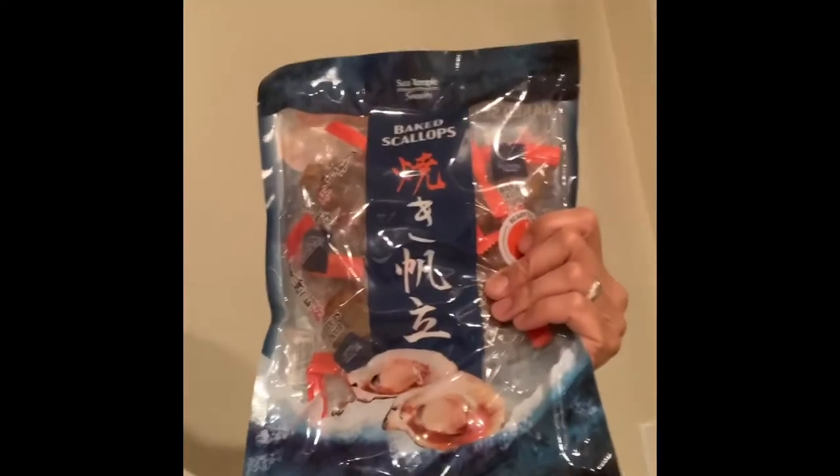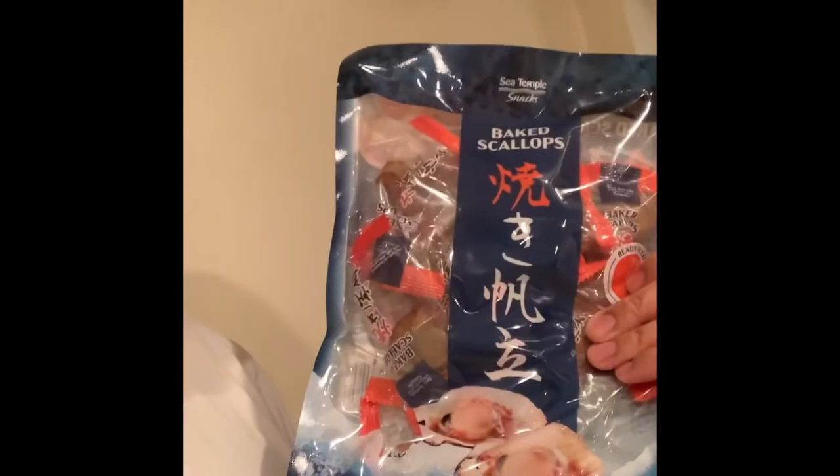Ray here with another product review from Costco. My family and I were walking around after work today — it's Friday, so we're taking our fun weekend Costco trip — and I came across these baked scallops. Not that crazy, right? But these are a snack. They're not raw; they're already pre-cooked and individually wrapped, and they were just sitting out there in the open.